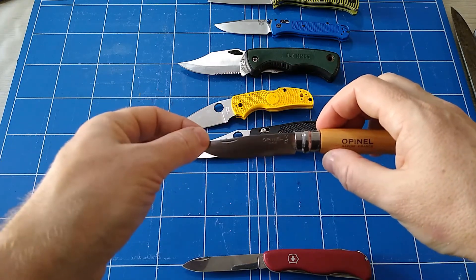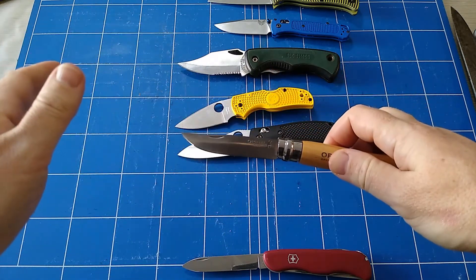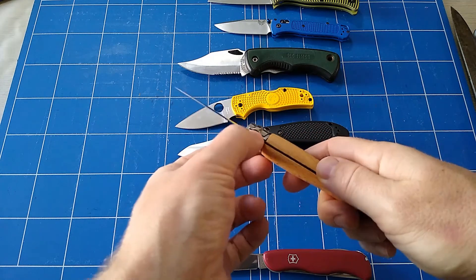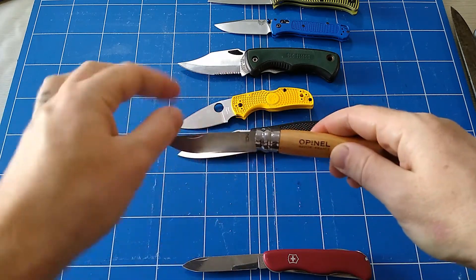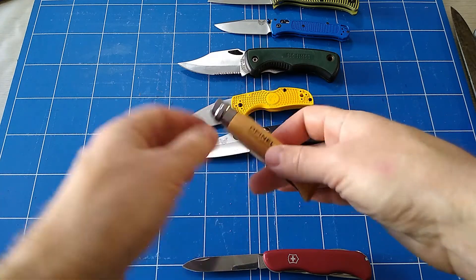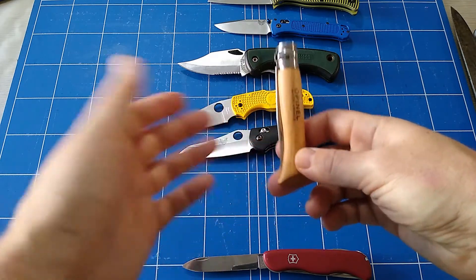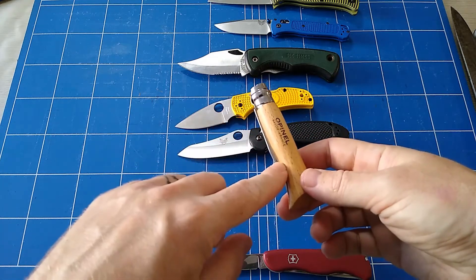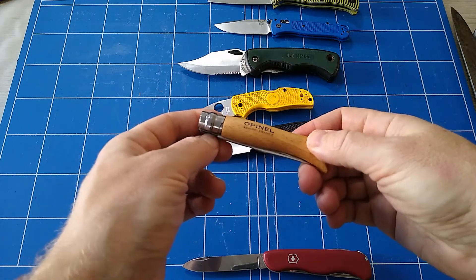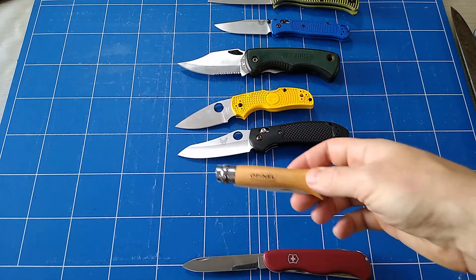Then we've got this Opinel, which is a friction folder. There's nothing that holds the blade except friction. If you know anything about Opinels, once you get to a certain size they have this twist ring that will also hold it closed — not super strong, but strong enough. More often than not these are my go-to for a picnic knife, something like that, just because they're super thin, they cut really well, and it just disappears back into your pocket. Nobody gets too worried about it, which is honestly a thing to consider — other people are important too.